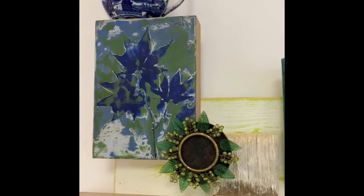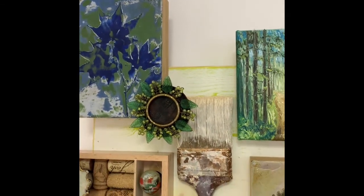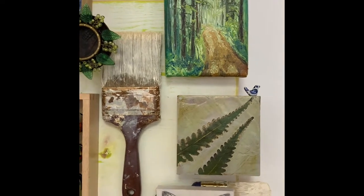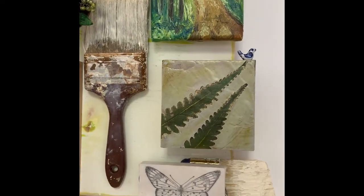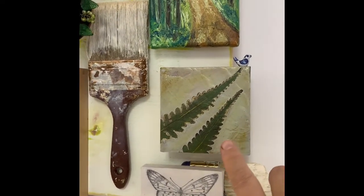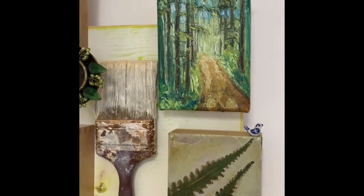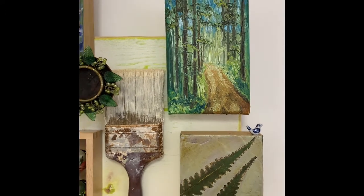This right here is a napkin ring, and of course an old paintbrush and a print of a butterfly. And then we've got another encaustic piece here and then an oil painting.